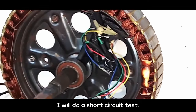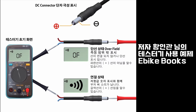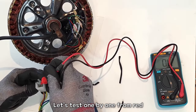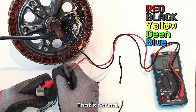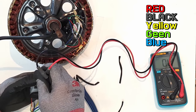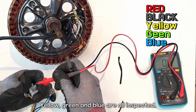I will do a short circuit test — how to test this connection using a multi-tester. Let's test one by one from red. I'll do a positive check. That's normal. Black negative — that's normal. Yellow, green, and blue are all inspected.